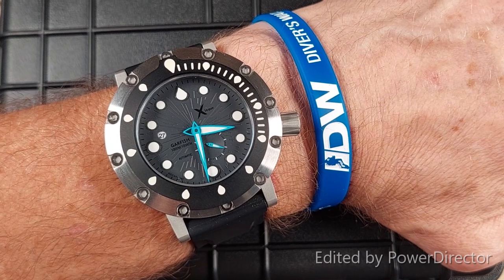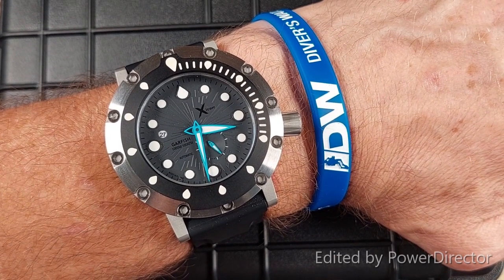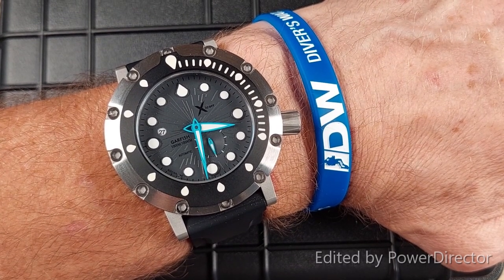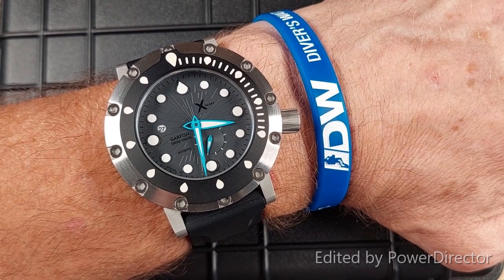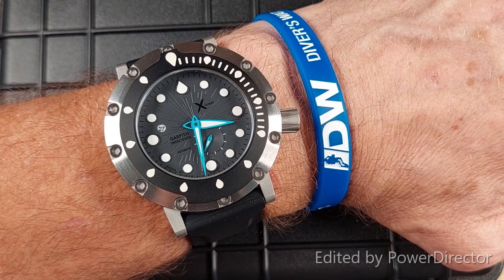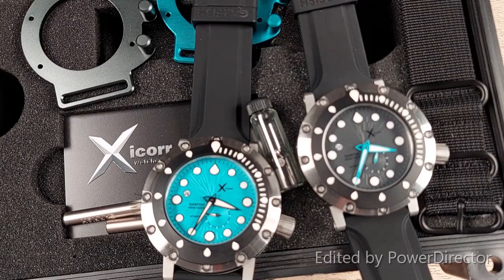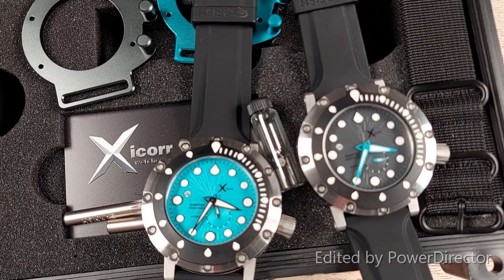I have no doubt that this watch will quickly become a favourite piece in your collection and would get a lot of wrist time. There is certainly an undeniable quality about the Garfish — it looks and feels like a piece of professional dive equipment, solidly built and ready to go with you on any adventure above and below the sea. To learn more or to make a purchase, go to the online shop at exicor.com. Place your order today and you will be pleasantly surprised at how much watch you get for the price you pay.